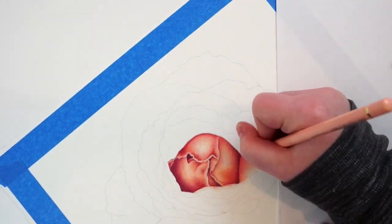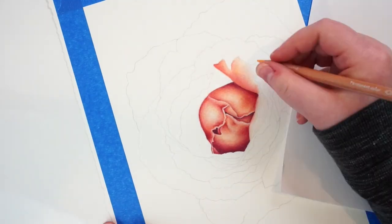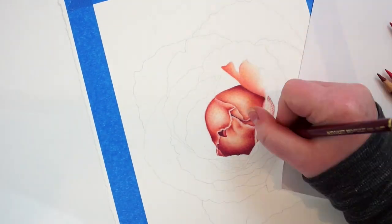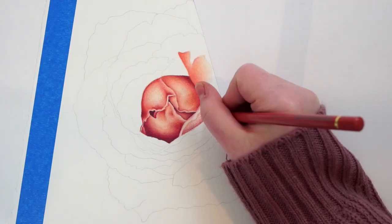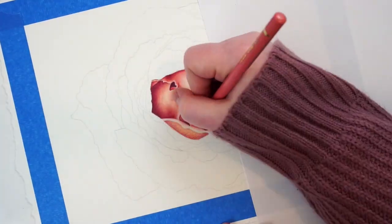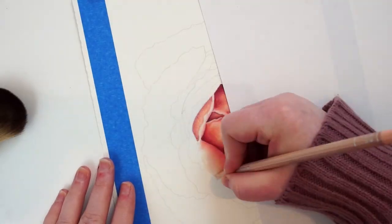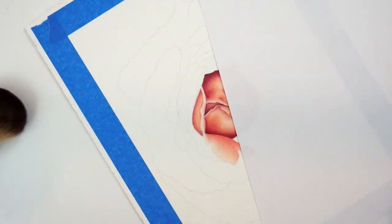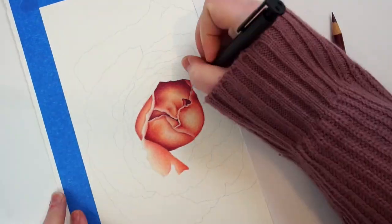I've always used the Canson XL mixed media paper and I really enjoy it — that was the paper I could afford growing up and through school, and I used it for a lot of years. Color pencil was the medium I used for the longest time, so I like that tooth and texture. If you don't like the Canson mixed media paper, you may not love the Montval either — you may want something with a little less tooth.